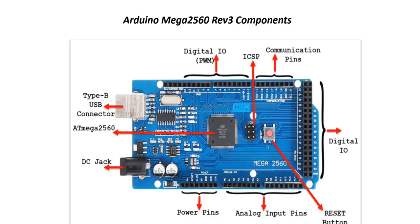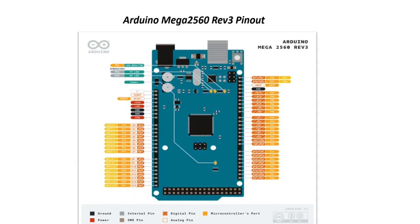Here are the different components of Arduino Mega 2560: Type-B USB connector, ATmega2560 microcontroller, DC power jack, digital input/PWM communication pins, digital input/output pins, reset button, analog input pins, and power pins. Each and every board's pins and components we will discuss in depth. This is the pin diagram for Arduino Mega 2560.